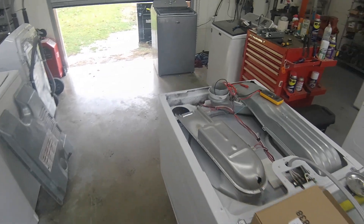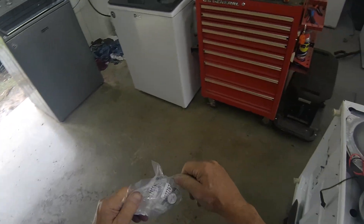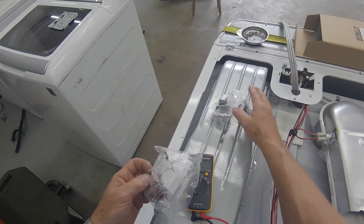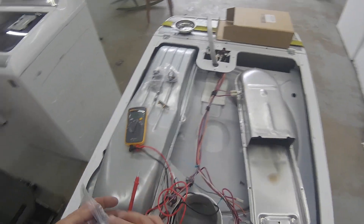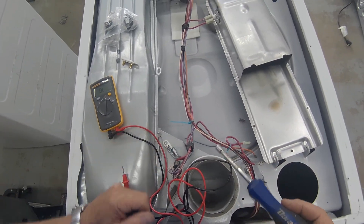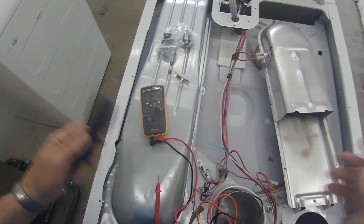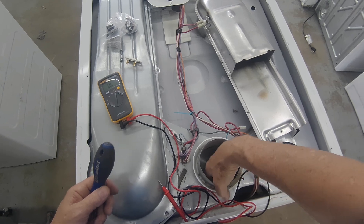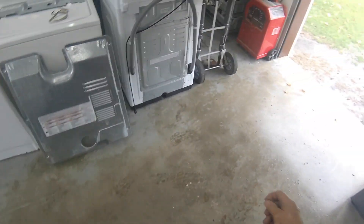Here we go — a thermal fuse kit. Now the one thing in that kit that you really don't need to change is this piece right here, because the dryer wouldn't even come on — unless it's a gas dryer — it wouldn't even come on if that component was bad. That is a thermal fuse.